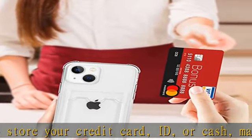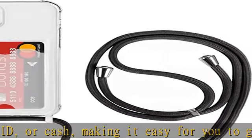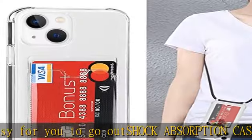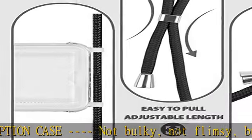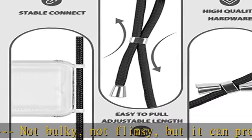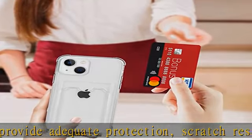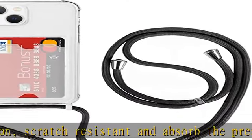Adjustable crossbody strap — perfect to have your hands free while doing other things. This phone necklace is easily adjustable; you can choose the perfect length depending on how you prefer to wear it, as a crossbody phone case or necklace. The premium strap is made with a strong core so you never have to worry about it tearing apart. Adjusting the size is super simple, like a friendship bracelet — just pull on one side to tighten it.